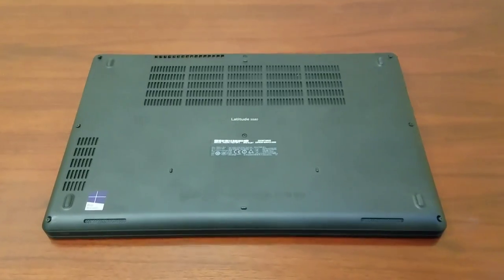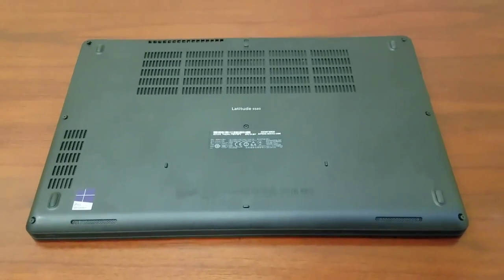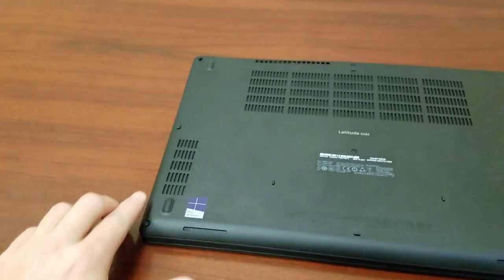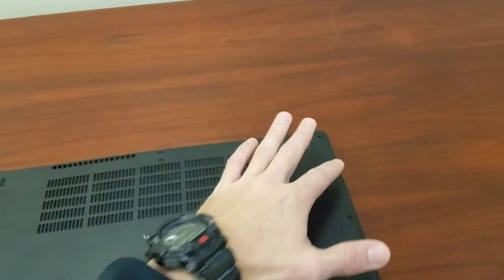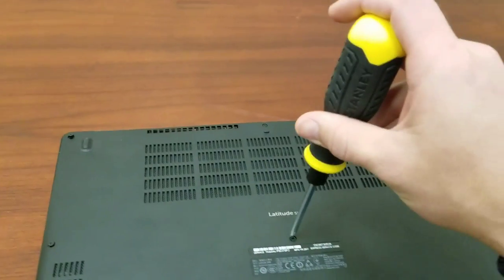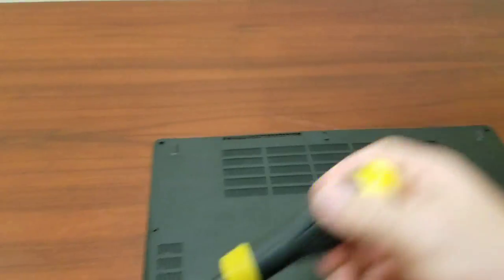Alright guys, so we flipped the computer over. I've already undone all the screws because I don't want to bore you with that. You've got screws there, here, here, all along the edges — pretty obvious.